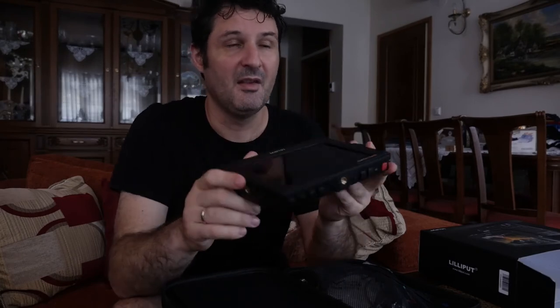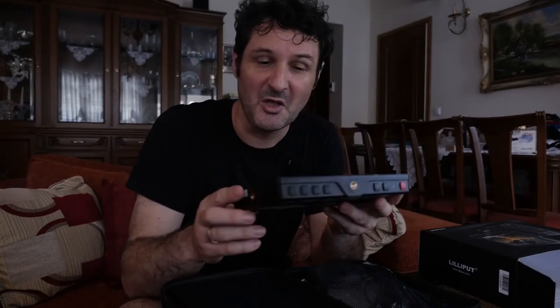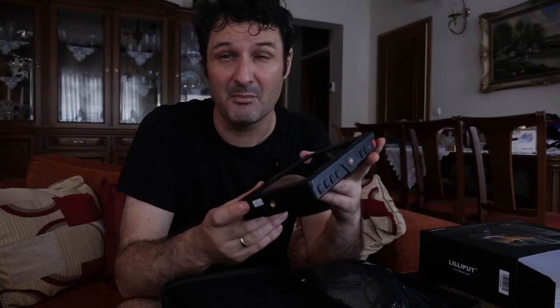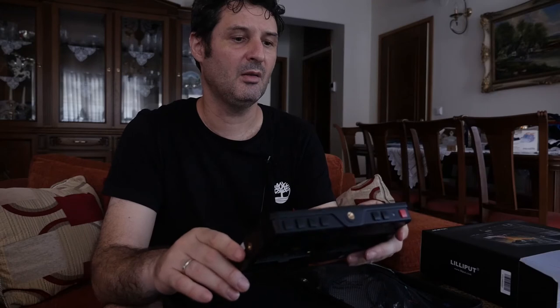I bought this monitor for around 300 US dollars, so my expectations were not really high. I had bought a different monitor, the Feelworld H7, which is in a similar price range, but it was not compatible with my camera, the Kinefinity Mavo S6K S35 — it gave me a green cast. So apparently it was not compatible.